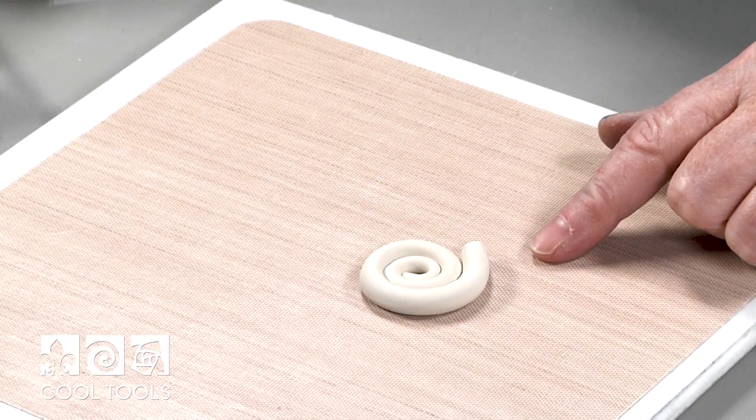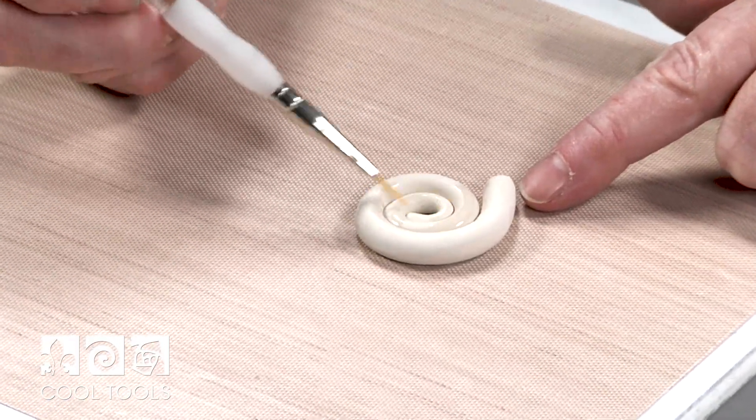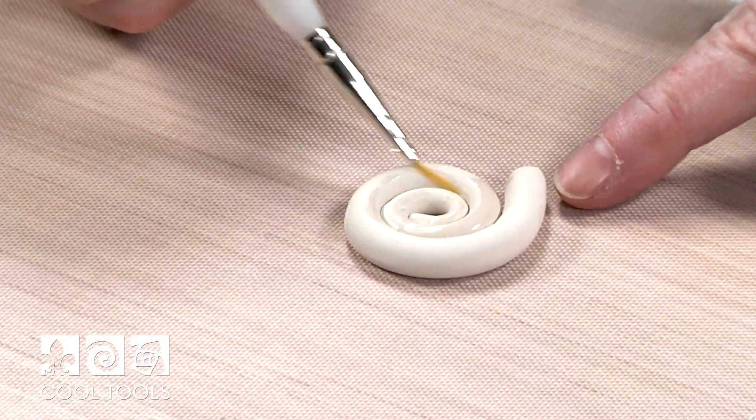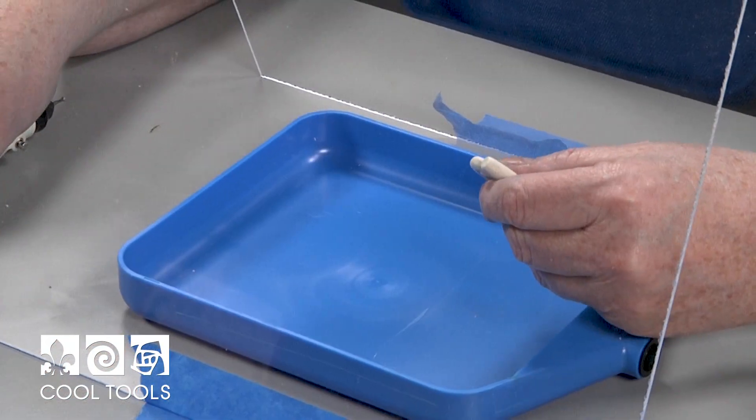Once I've got that coil, I'm going to take a little bit of water on my paintbrush and just go right around those seams, and then we're going to let that dry.